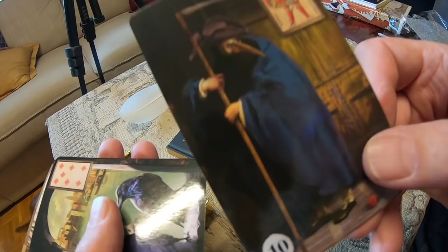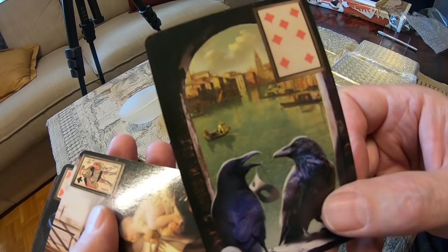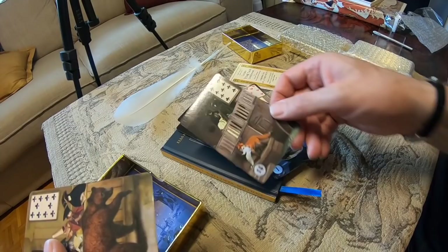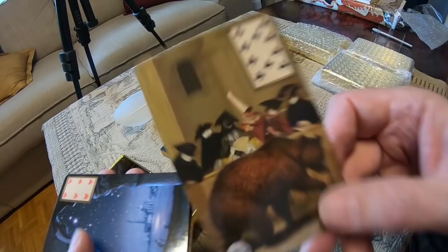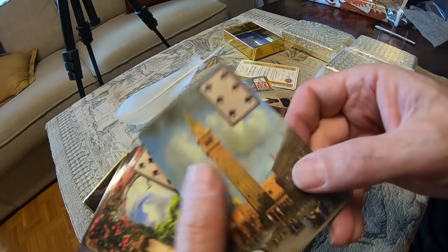We have 36 standard Lenormand system cards, and in general we have 54. We have some additional cards. Fogs. Deer. Stars. Very nice dog.